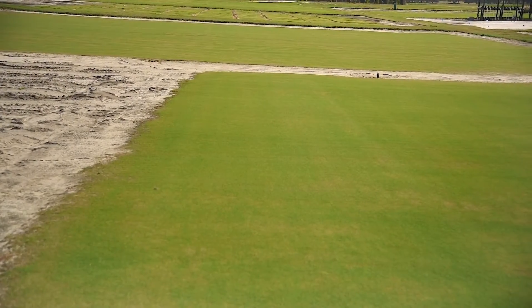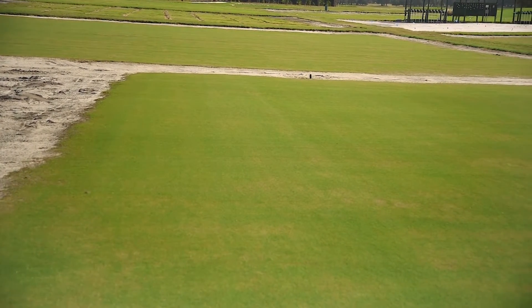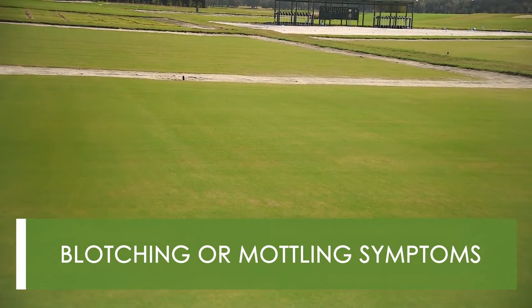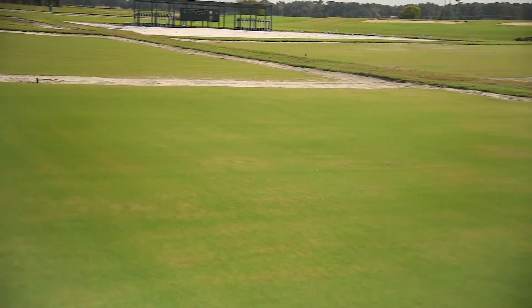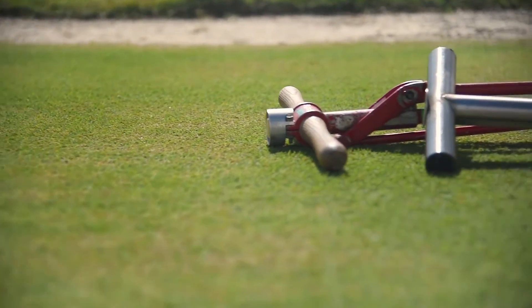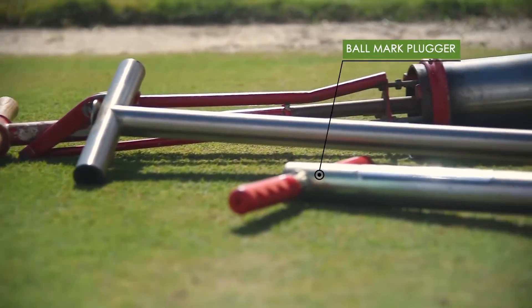The characteristic symptom we've found associated with these root knot nematodes on putting greens is this blotching or mottling type symptom like you're seeing here. So what I'm going to do is take my ball mark plugger and take four turf plugs from these symptomatic areas to use for my sample.